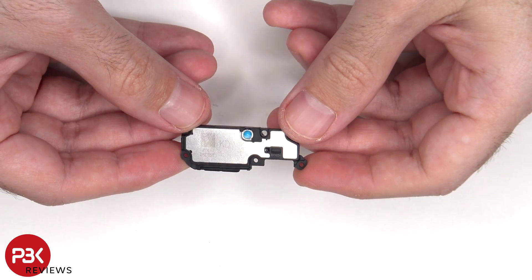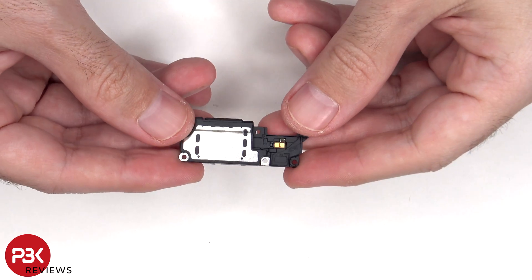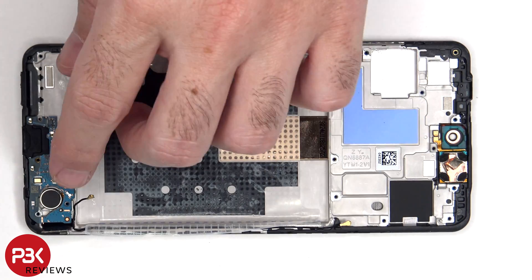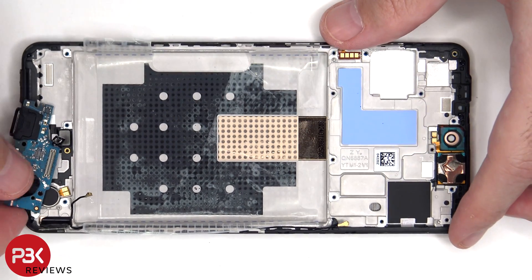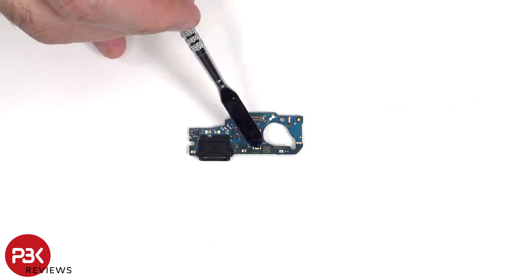Here's a look at the speaker assembly. Looking at the sub board, we see a rubber gasket around the charger port and the primary microphone is located here.